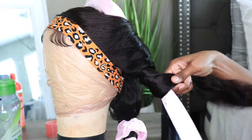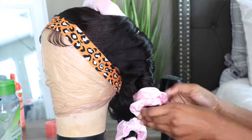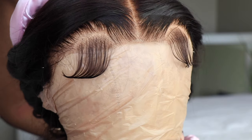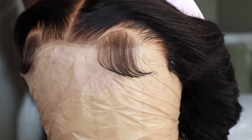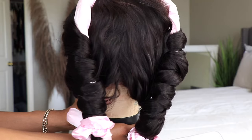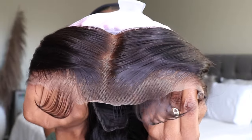I just hit the hair with a little bit of hairspray to set those curls in place. This is how the actual hairline is looking — I didn't have to cut off any lace. This hair is super quick, super easy, effortless. I'm loving it. I'm just going to get the hair on and I'll be right back once it's on.